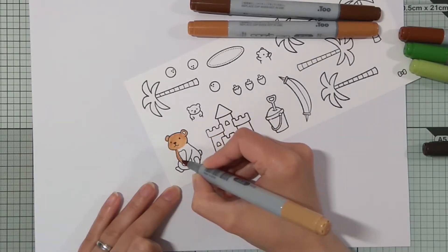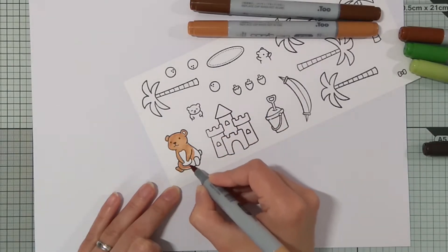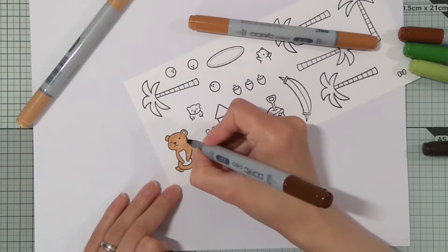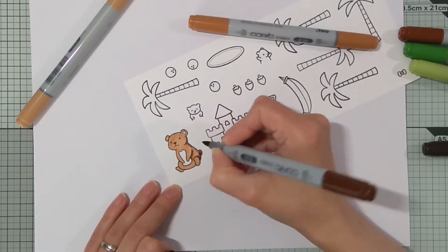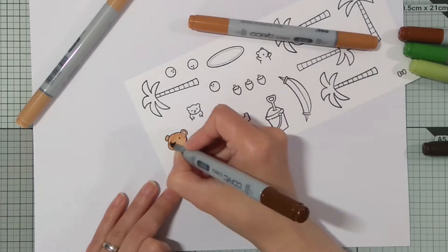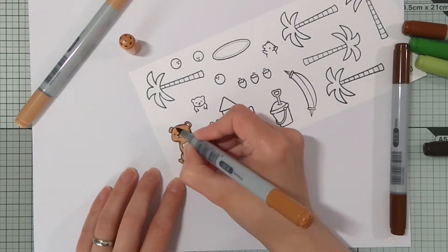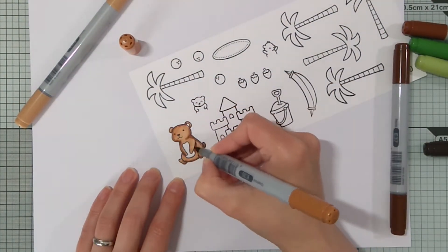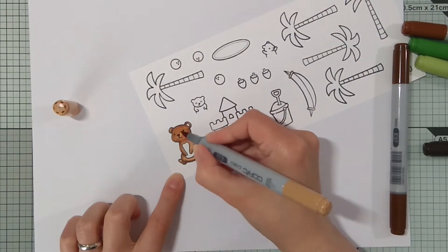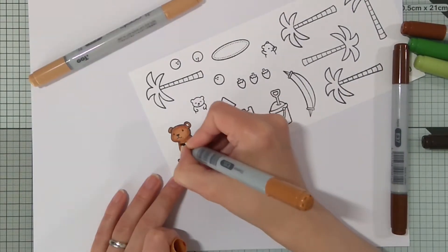I did quite a simple coloring and started with the mama bear with E33, E35, and E37 markers. And once I was almost done covering her I decided to add a little bit more texture, so I went back again and made some dots here and there so she looks a bit more fluffy.